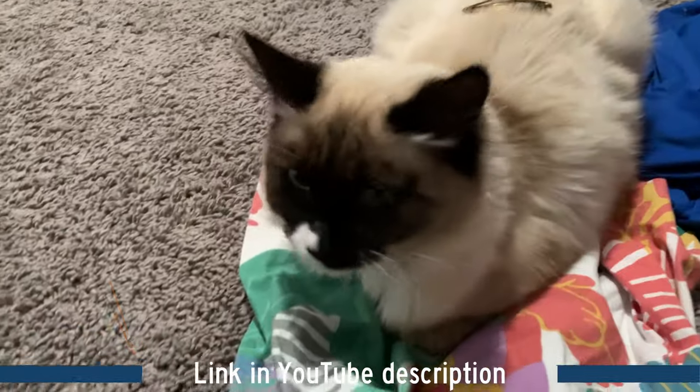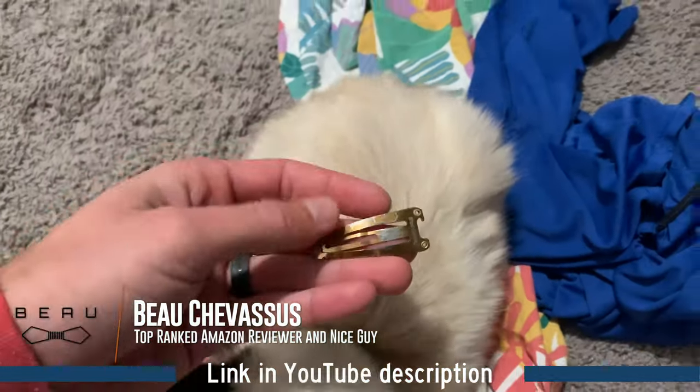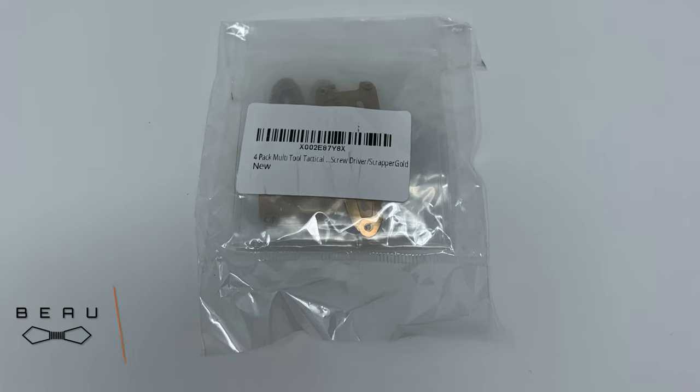Amazon.com, it's me, Beau Shevezu, coming to you today with this fluffy little creature. But wait, what is on the creature's back? It is this multi-tool hair clip.